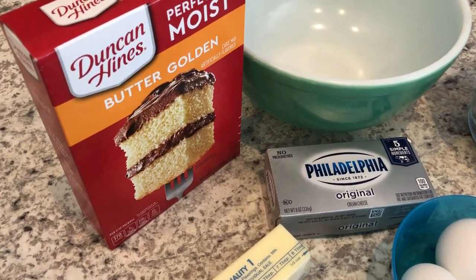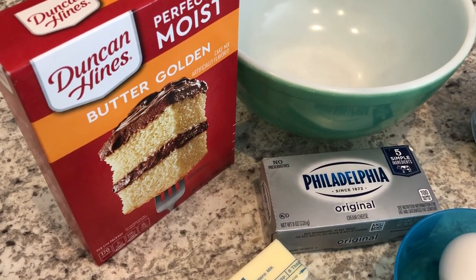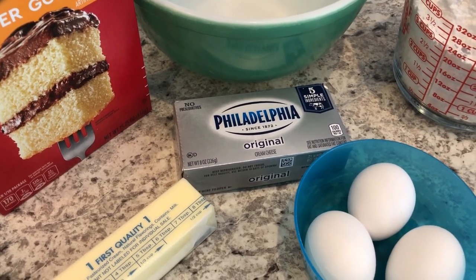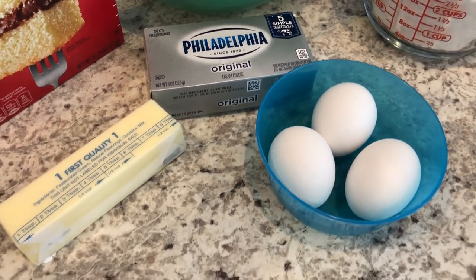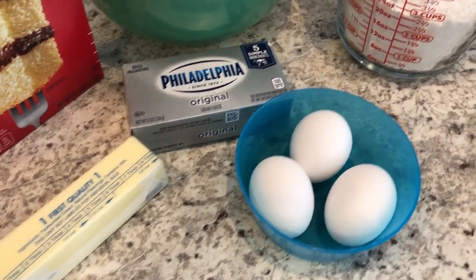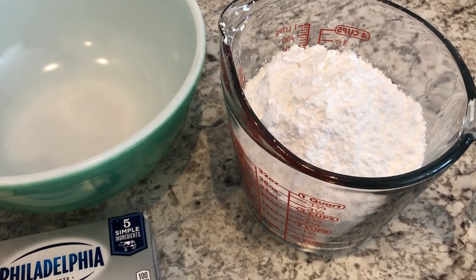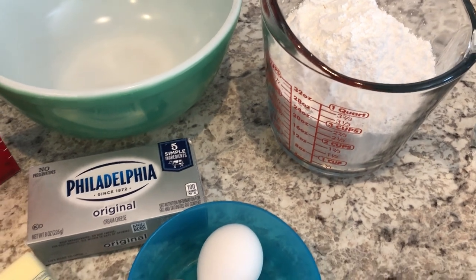You're going to need some yellow cake mix or golden cake mix, some cream cheese at room temperature, eggs and butter also at room temperature, and some powdered sugar. If you want to see how this simple dessert comes together, stay tuned.